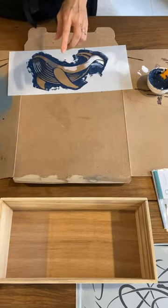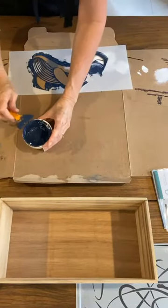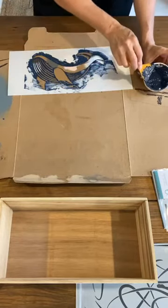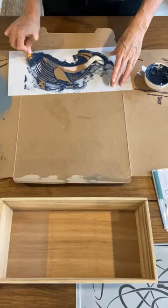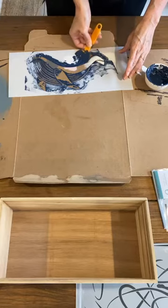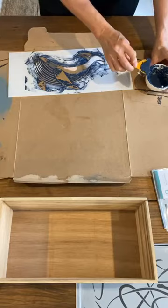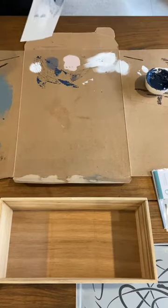I want to scrape the majority of the mixture off the stencil otherwise it'll dry super hard. If you're using Fresco, just grab your scraper and scrape it back into your container. I've used way too much but I was trying to show you the ratios using my tablespoon measures. Once it's scraped off you've got a lot less to wash off later.